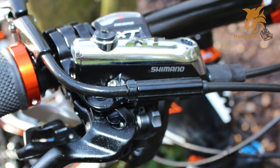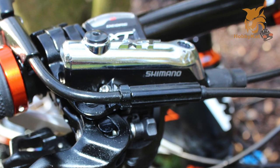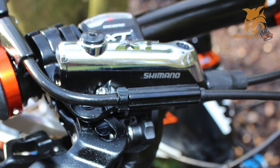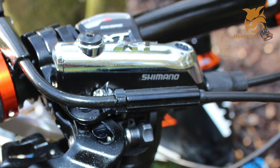The brake lever has reach and free stroke adjustment, which is a godsend for people with small hands. As well as that, you've got a hinged clamp for easy installation, and it's also ice spec compatible so you can attach your ice spec shifters, saving a couple of grams of weight and some space on your handlebars.